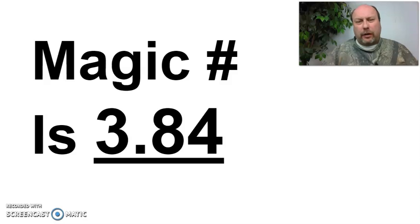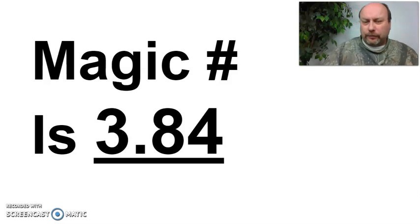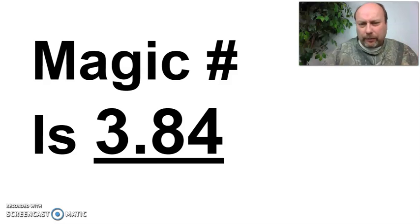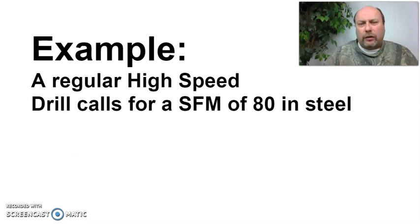Get your pencil and paper and write this down. The magic number for surface feet per minute is 3.84. Some may argue it's 4, some may say it's 3.82 — I wouldn't argue with them, it's all very close. This is the magic number, just like pi — 3.14 for the circumference of any circle — it's a magic number that works. So 3.84 is a critical number to remember when you're calculating surface feet per minute.